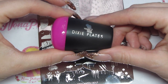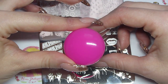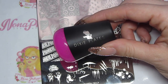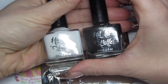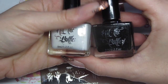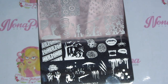To swatch today I'm going to use the Dixie Plates XL stamper. This is one I recommend for beginners because it's just a really nice easy stamper to use. I've done a review on this stamper and all of the other Dixie Plates products already, so I'll leave links for that down below. For stamping polishes I'm going to use Hit the Bottle black and white - Snowed In and As Black As Night. You can get these from Sarah R's shop, who is the UK stockist for Dixie Plates.